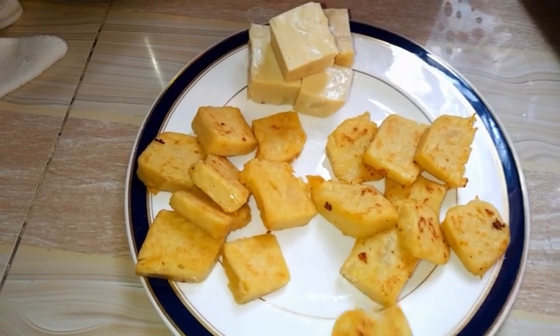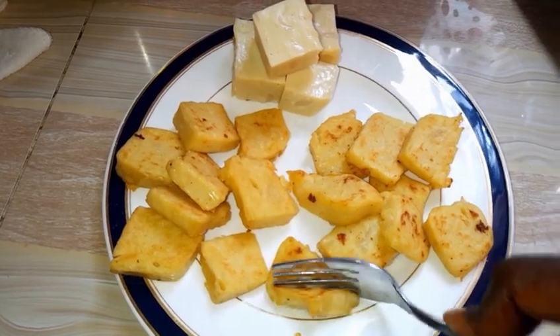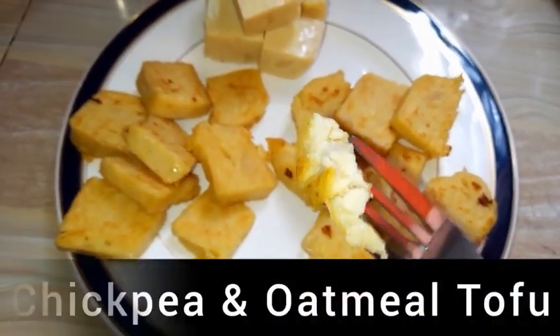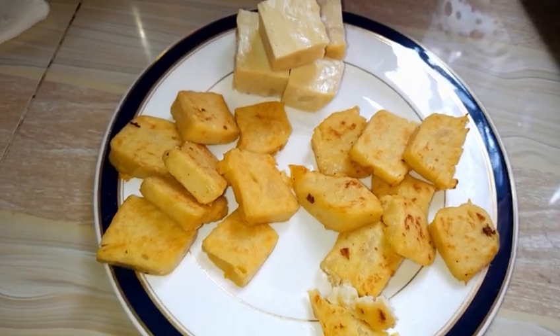Hello friends, welcome back to our kitchen. It has been a long time since I shared a recipe, and I am back today. We are making a beautiful tofu from only two ingredients. I hope you like it.